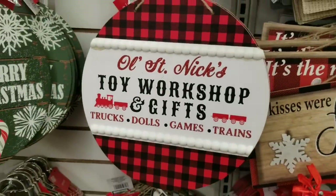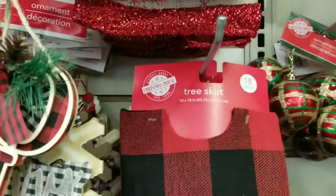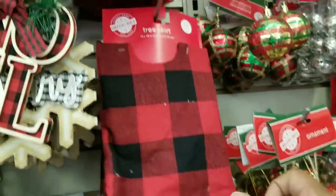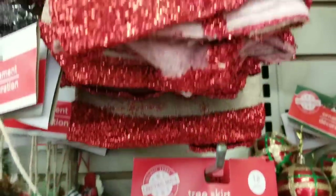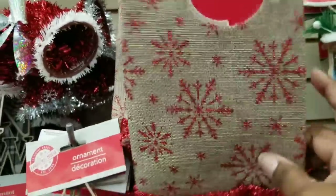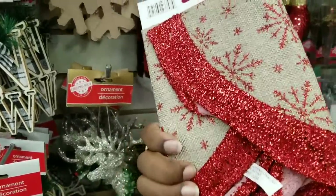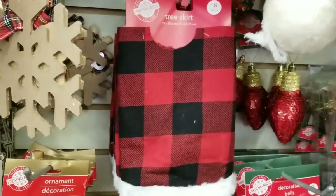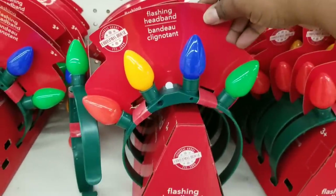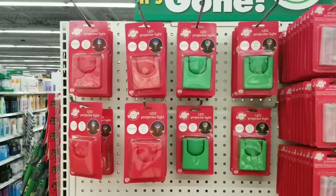I think these are gorgeous especially when it comes to DIY. Now if you have one of the small trees from the Dollar Tree, they have these mini skirts that you can trim them out with. This one is buffalo check with a furry trim. And then they have a natural colored one with red accents with little stars and a red trim — so cute for the little trees. These are also in the $1.25 section. Look at these headbands — this is the first time I've seen headbands with large bulbs on them for $1.25.